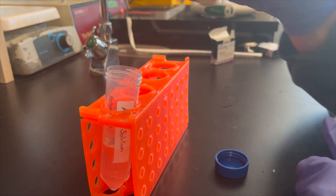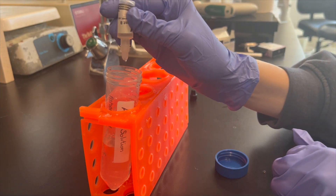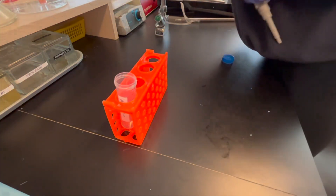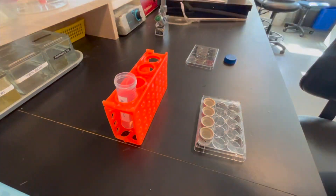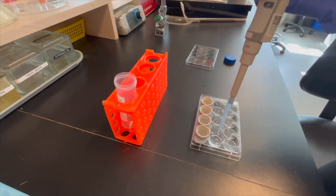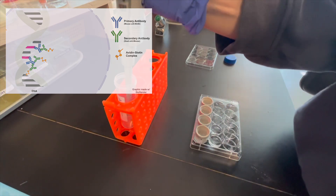We are using the Vectostain Elite ABC Toolkit. To make this solution, add 2 drops of reagent A and 2 drops of reagent B for every 5 mL of blocking buffer solution. Let this sit for 30 minutes prior to use. Pipette approximately 2 mL of the ABC solution into each well and transfer the tissue over. Leave shaking for 1 hour at room temperature. The purpose of this step is to add enzyme complexes to secondary antibodies.